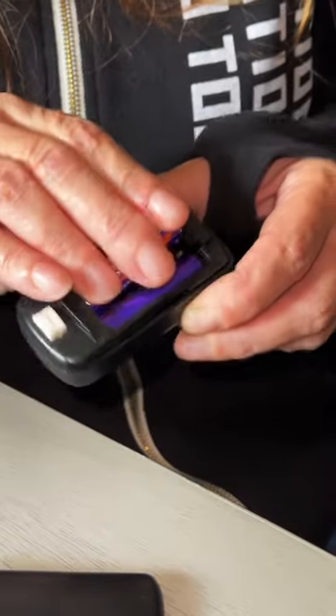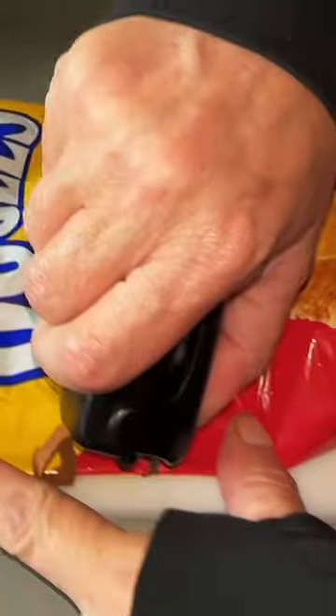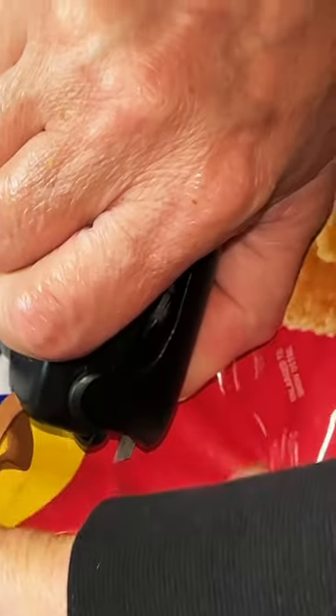Most of the time I do reviews, I use a product extensively and then show you guys how it works. This is not the case on this one. Got the batteries put in. Notice it has a blade inside of it, which is pretty cool, so you can cut your bag off first.